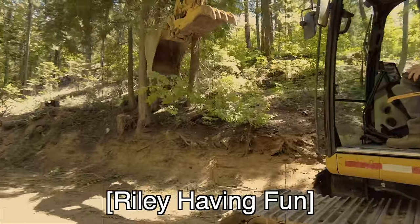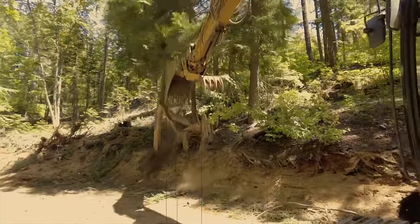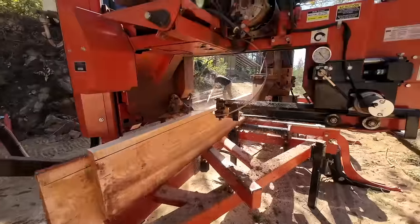Hey guys, welcome back to the channel. We are on the tail end of this road project, which means cleaning up all of the destruction we've created. You've already seen us mill a bunch of the trees into lumber, and today is the day we started on the firewood. We've got a lot of work ahead of us, but I think I've got a trick up my sleeve that's going to make this process a lot faster.